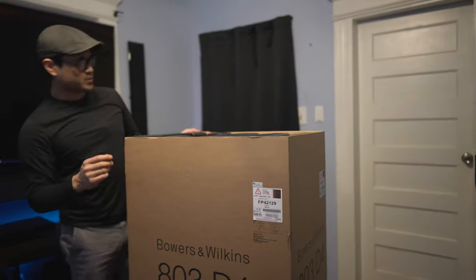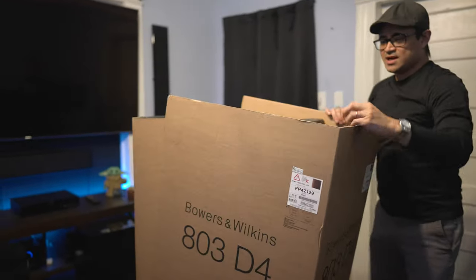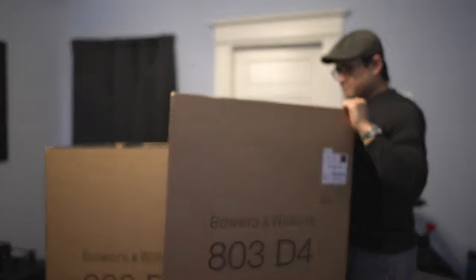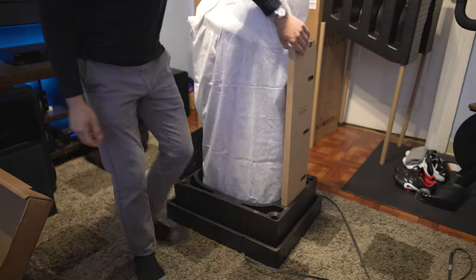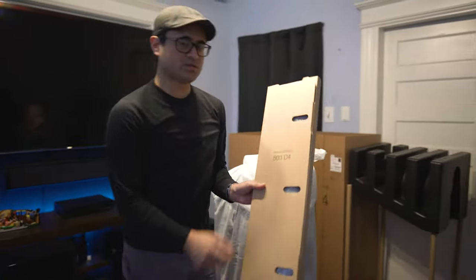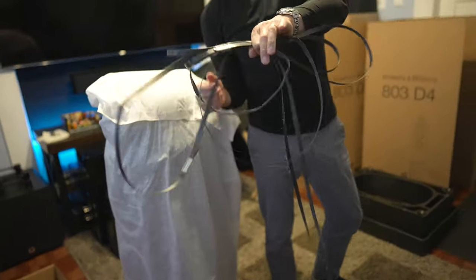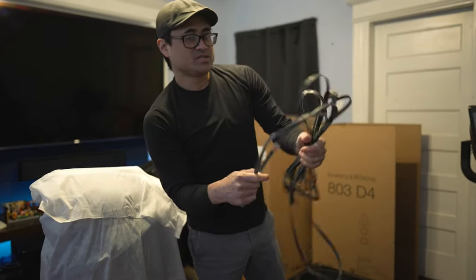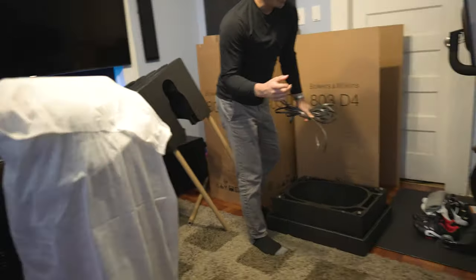To get this unboxed, we're going to first remove these panels. I like the way they made this box — it keeps it very simple to remove and put back. It looks like we've got one other box here, which is the grill. If you're going to box these back up, you might want to save these straps and not cut them, because they just slide off. So if you want to pack it back up, save these straps so you don't have to tape the box.